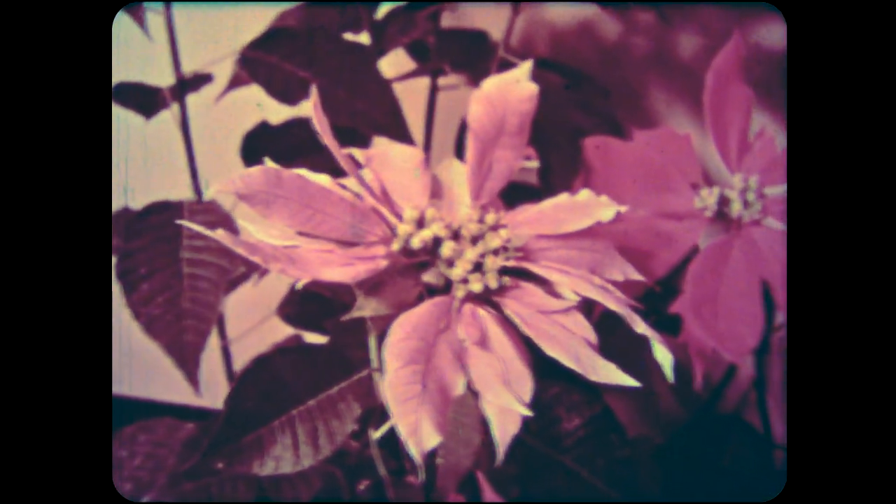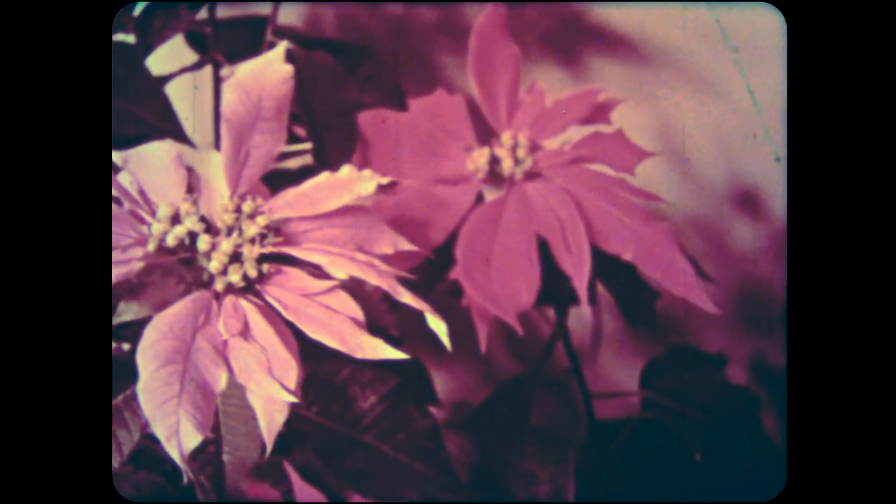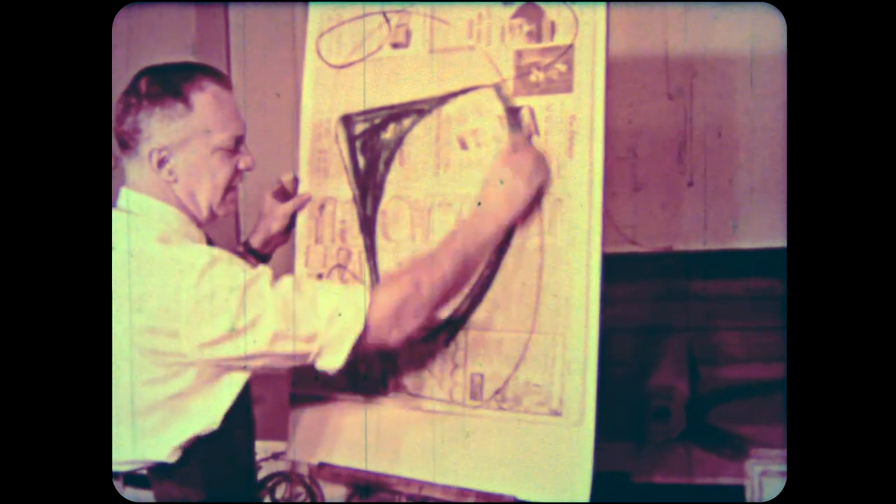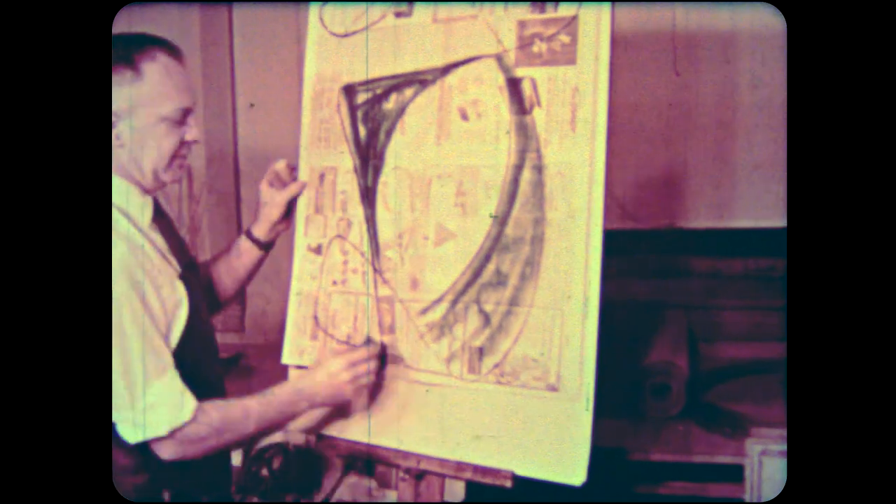We live in a world of colored forms. Shapes. To express ideas about forms in space, we need to experiment, to explore, to improvise.